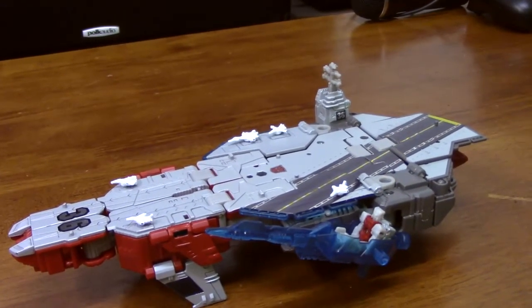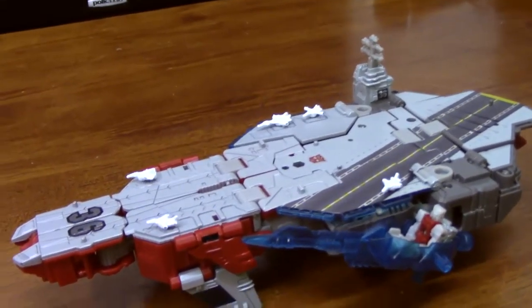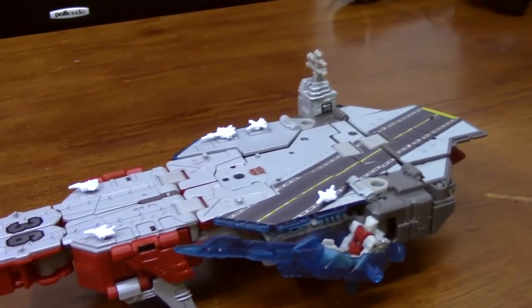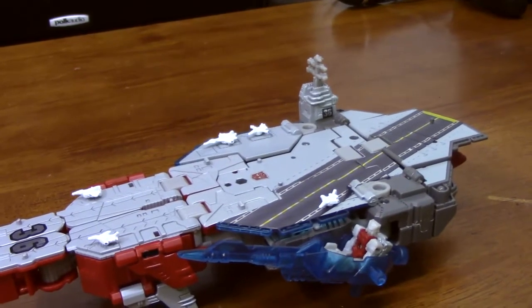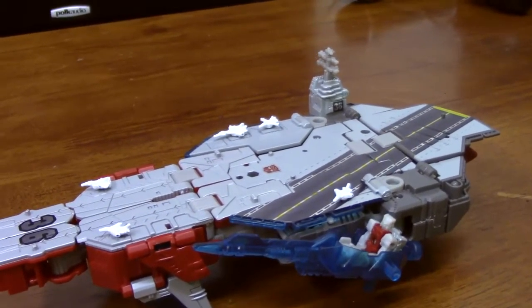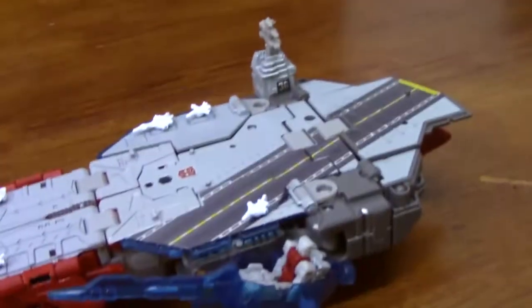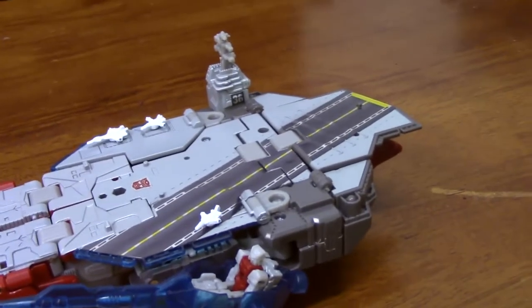Right away, this is a total improvement from the 80s. The engineering and sculpting of toys these days have improved in so many ways. Obviously it's going to depend on your likes and dislikes, but I'm quite amazed at a lot of the sculpting and engineering that went into this. But of course, it does have its problems.